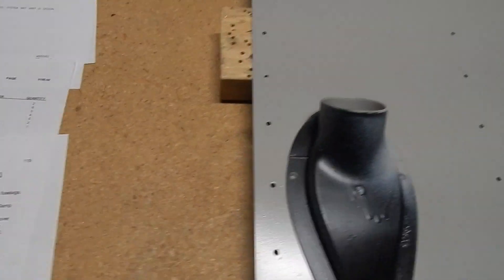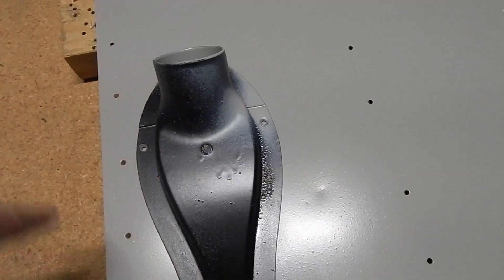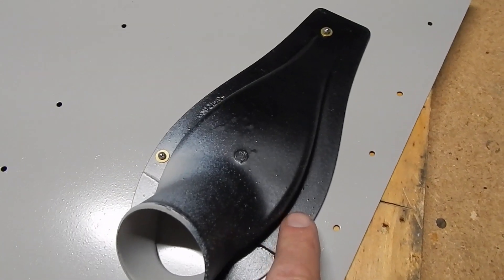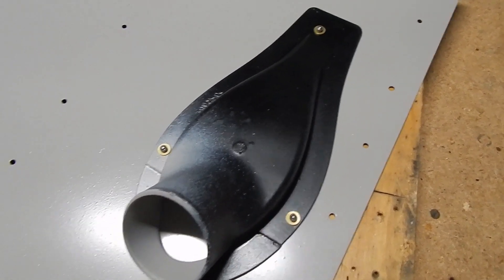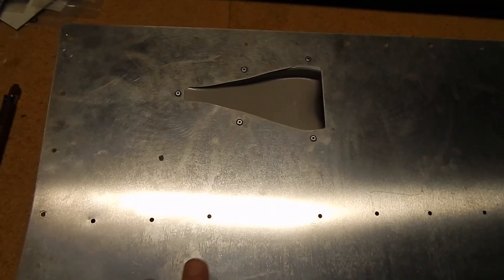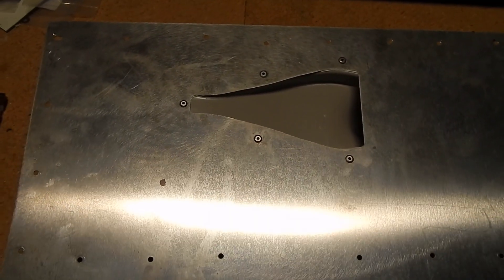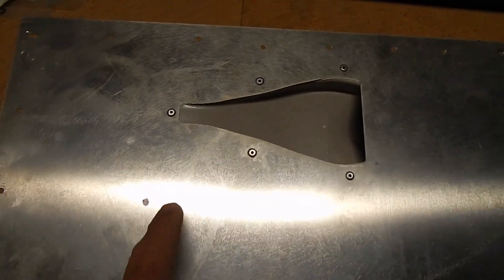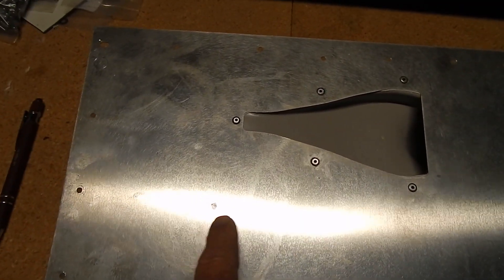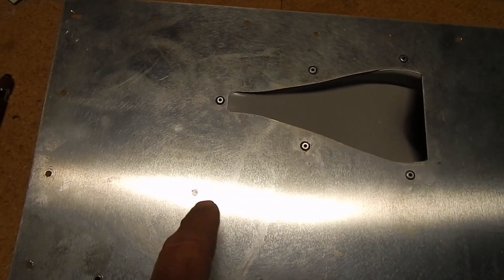I get the NACA scoop siliconed and dropped in using 100% silicone to seal it, then that gets riveted. You rivet these on with Vex rivets, but there is a 1/8-inch washer that goes on the inside as well — don't forget the washer. This is my pilot-side boot cowl, and from the pictures I've seen it looks like the static ports go just below and forward of the NACA duct. I couldn't find anything in the installation manual about the static ports, but that's where I'm putting them.